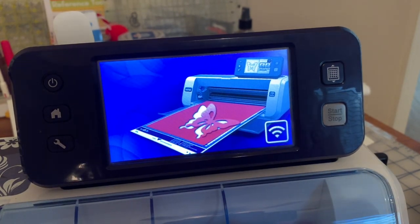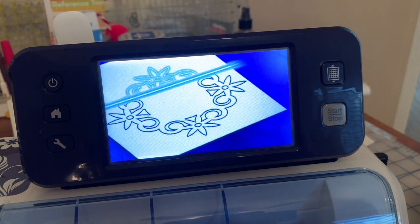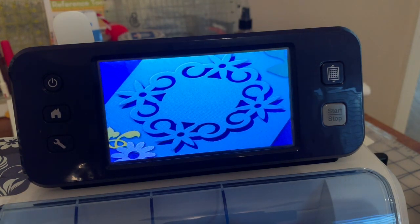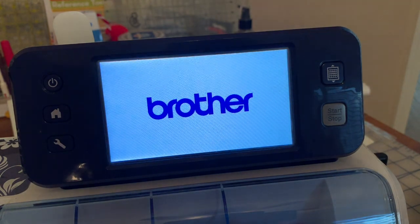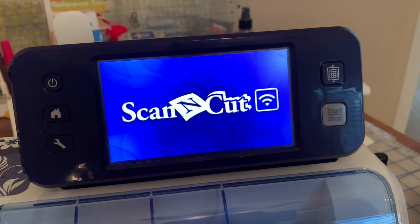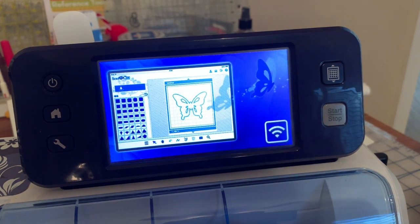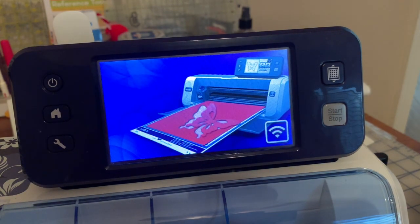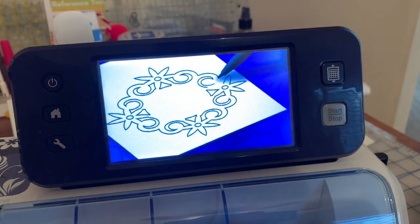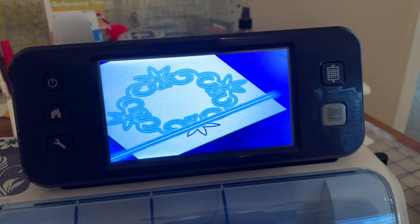Hi, everyone. This is Terri. I thought it'd be helpful to show people who happen to own a Scan & Cut — it can be an earlier model, it doesn't have to be the newest one. Your screens may look different if you have a newer model, but I want to show you how you can take a design that you possibly scanned in from a drawing, or use one of the shapes within the Scan & Cut, and then take that into the embroidery side to create an applique.